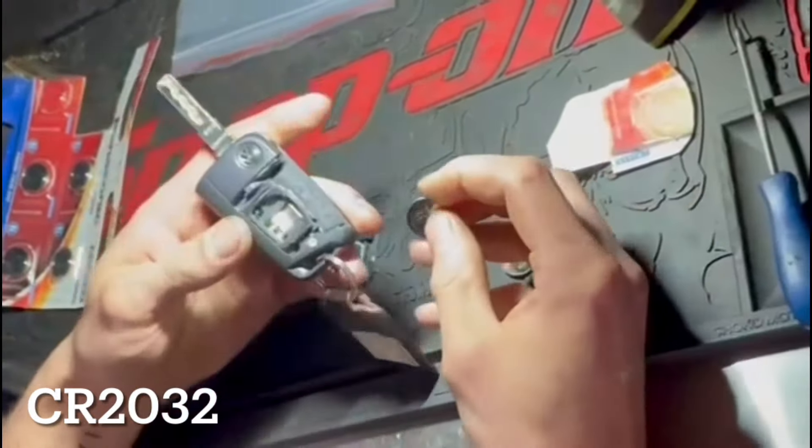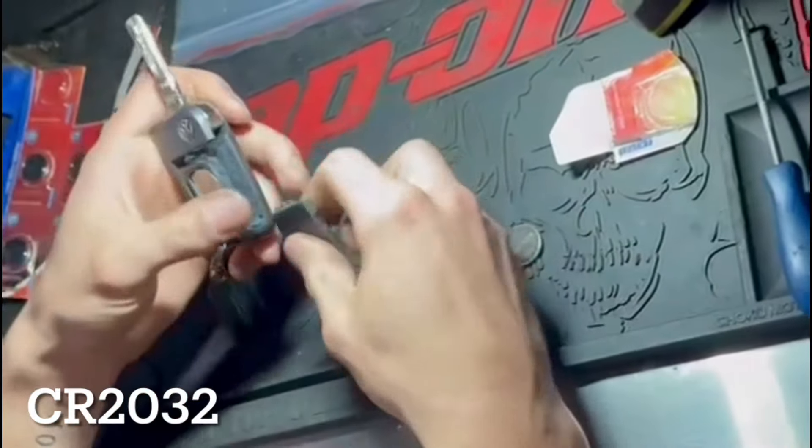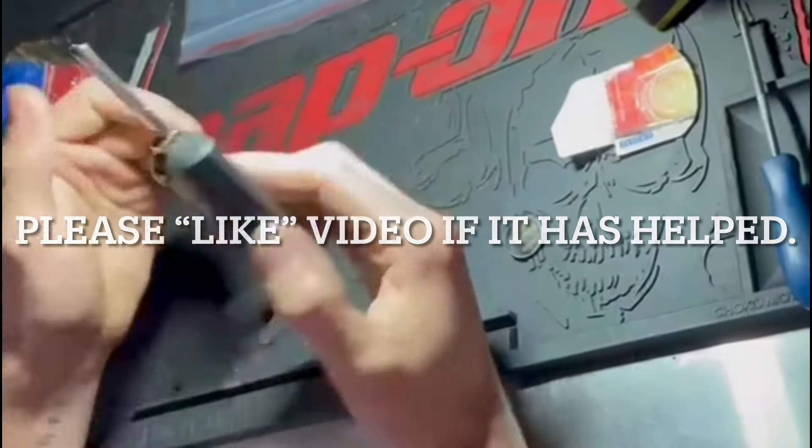We've got a new one. The battery is a CR2032. Pop it back in, cover back on, and that's it.